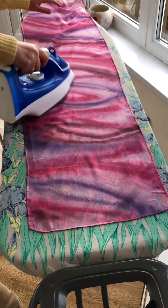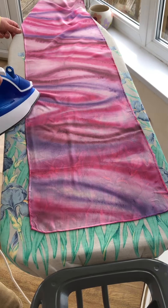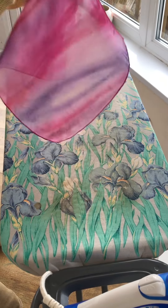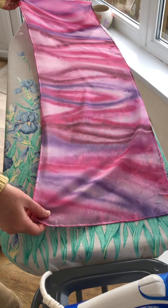If you want to, you can go over it again just to check that you haven't missed anything. There we go. Now the scarf is ready to wear — you can wash the scarf if you want to, and iron it damp or wait for it to dry and iron it again.